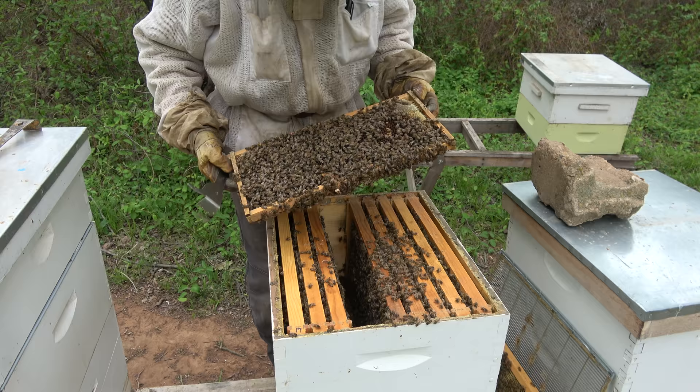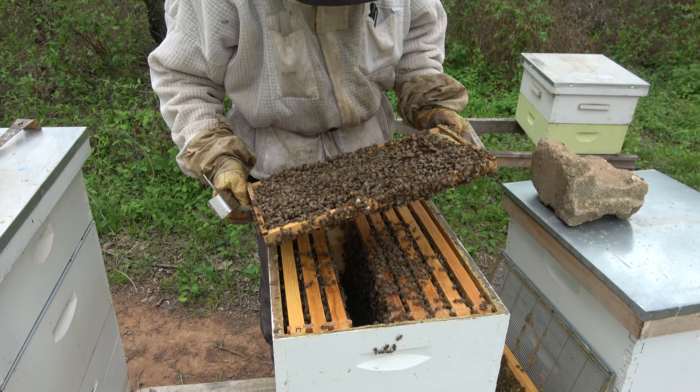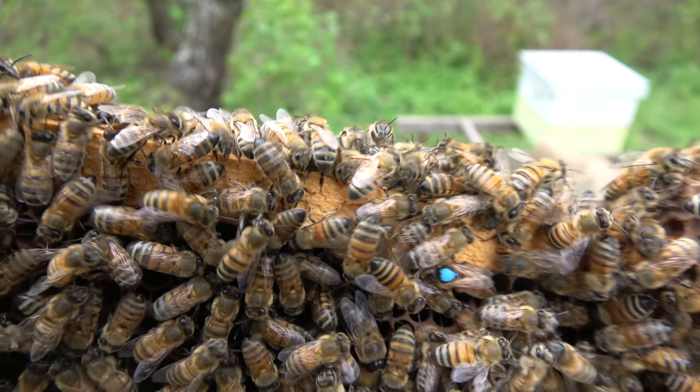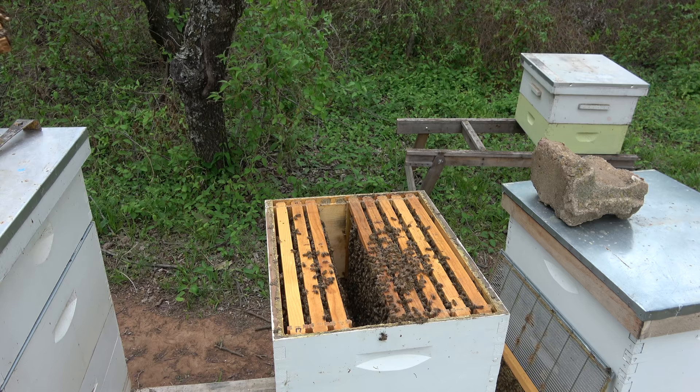Here's torn up queen cells — and bingo! B-I-N-G-O, and bingo was her name-o. There's Miss Blue Dot! I'm going to separate this frame right now and bring a new box over here.